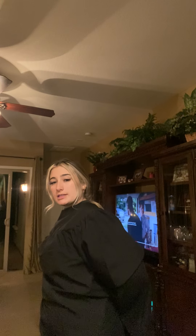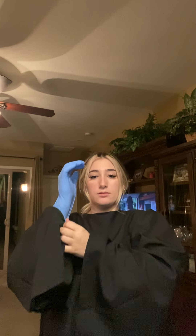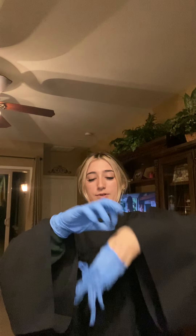Next I'm going to tie the back of my gown as tight as I can, make sure it's covering my body. Next I'm going to take my glove and make sure it is covering over the wrist of my gown, and the same for the other hand.